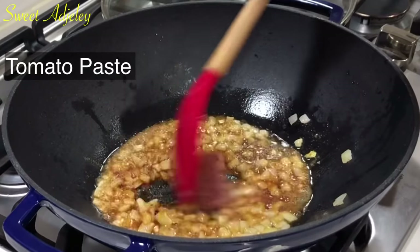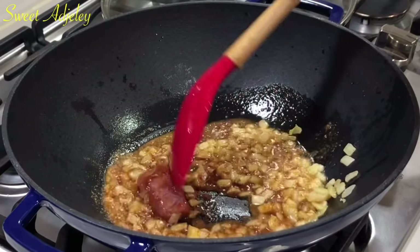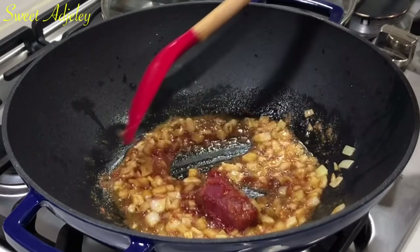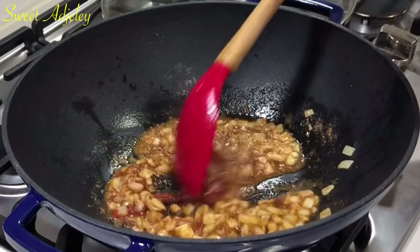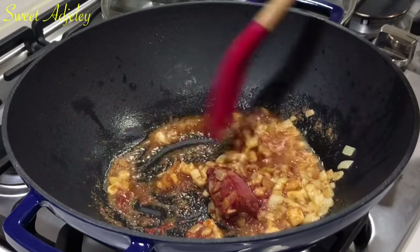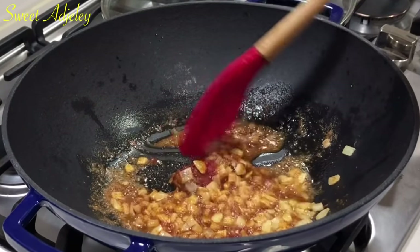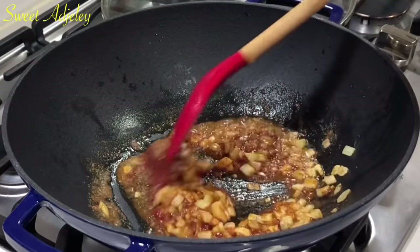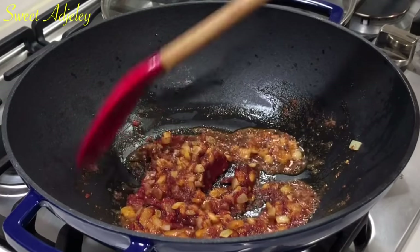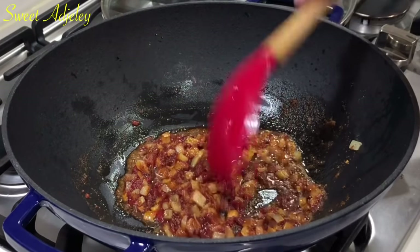This is tomato paste. For people that don't eat shrimp because they're allergic to it — if you don't like shrimp, I would say use mushroom and mushroom powder, or chicken powder can also give you the taste you're looking for. There are so many options on the Sweet Agility channel. I'm going to add a little water — some of the turkey stock — to loosen it up.